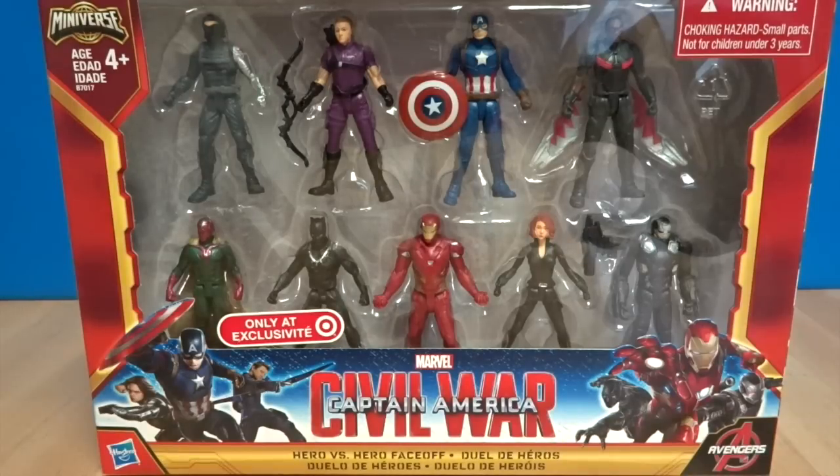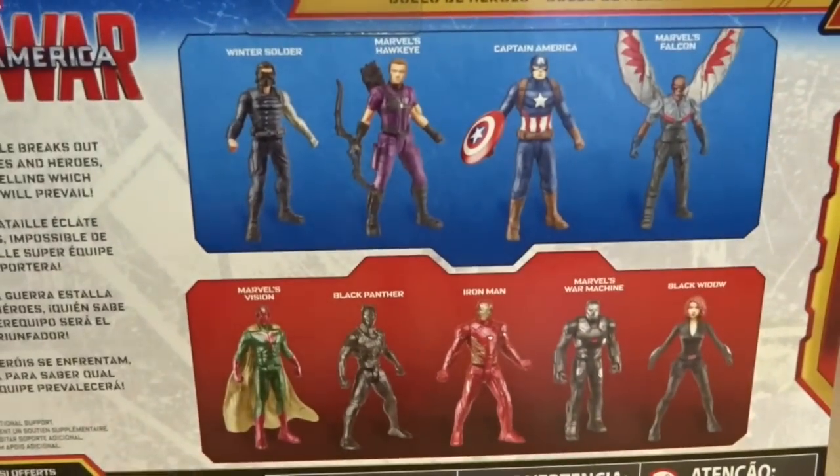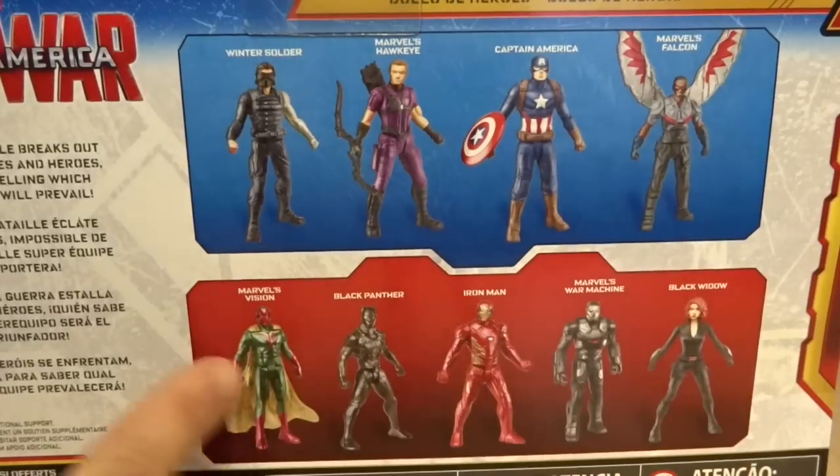Today we've got Captain America's Civil War three-inch figures. We've got both sides. That's the back. Iron Man's team is Vision, Black Panther, Iron Man, War Machine, and Black Widow.